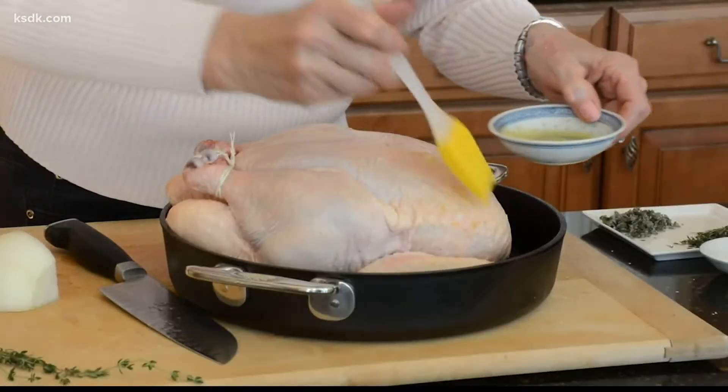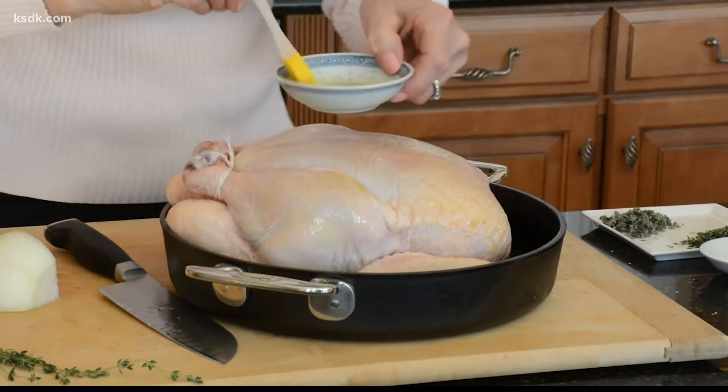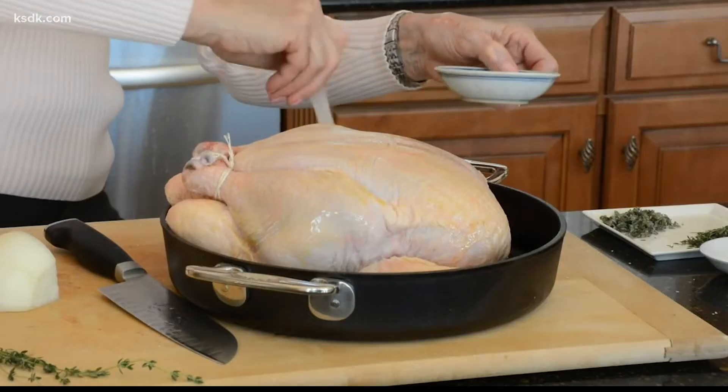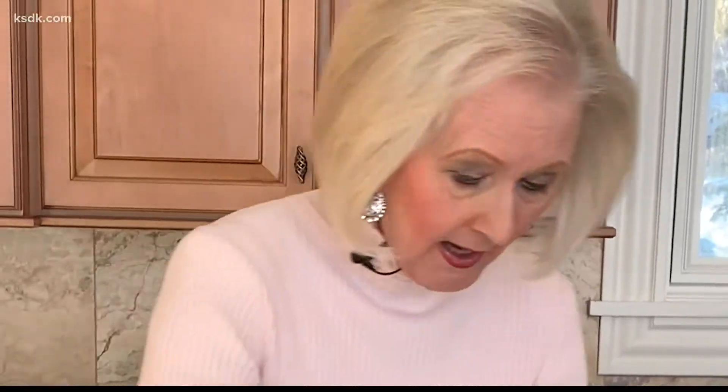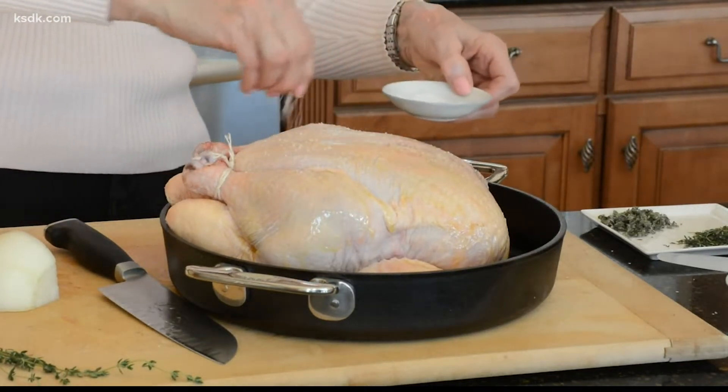I brush the exterior very lightly with a little olive oil — don't do too much, just a little bit. Because then I'm going to season this bird, and the olive oil will help the meat to brown, but it will also help hold all of the herbs and seasonings in place. I preheated my oven to 450 degrees. I know that sounds really hot, but if you start the bird at a high temperature, you'll get a really great browning. That makes the capon look absolutely terrific when it comes out of the oven, and it makes that nice crisp skin that people love.